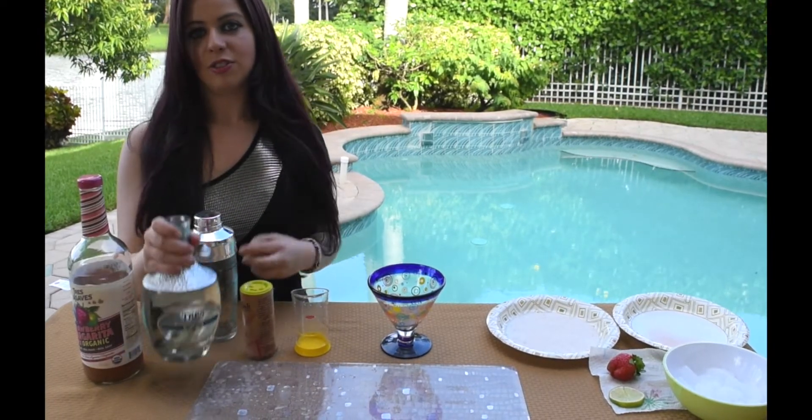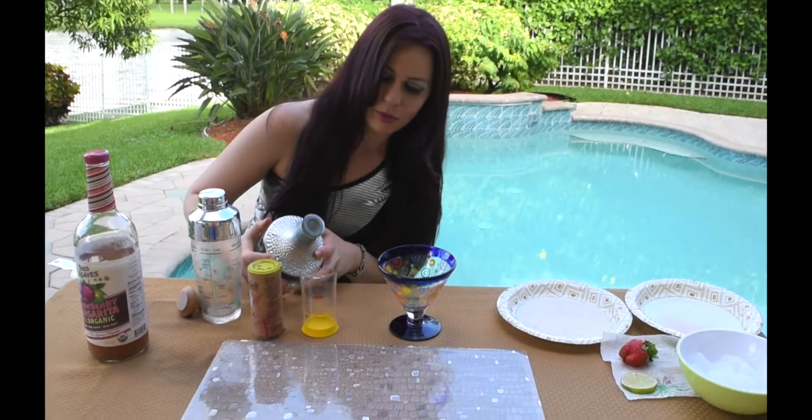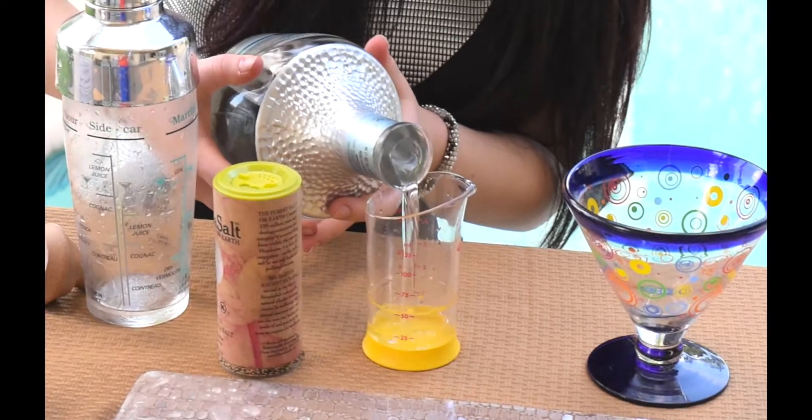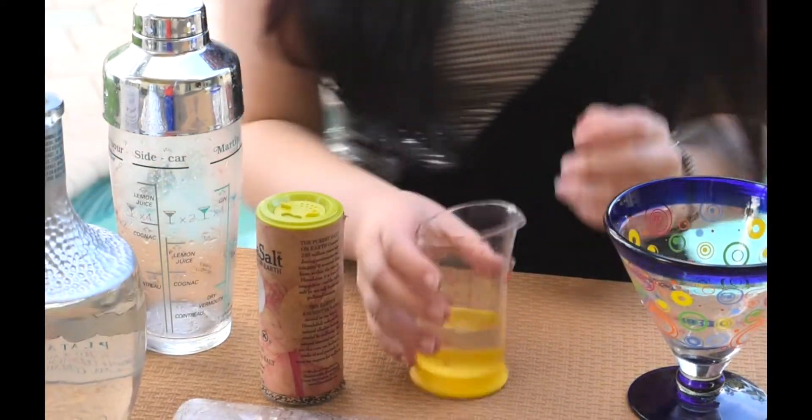First you take two ounces of the tequila, pour it into a measuring cup, and then put it into your shaker.